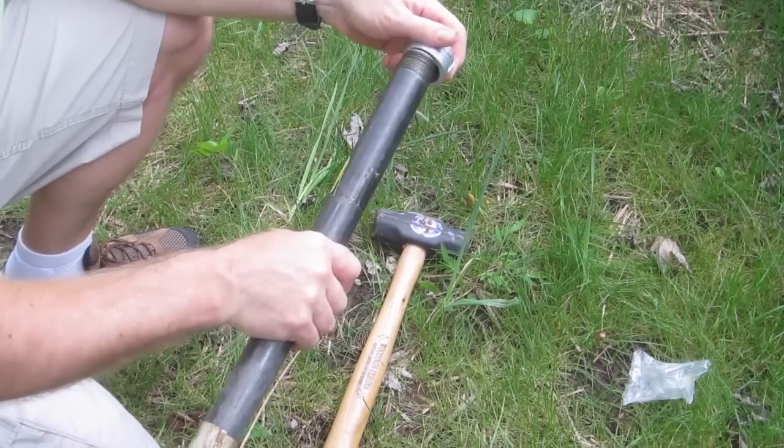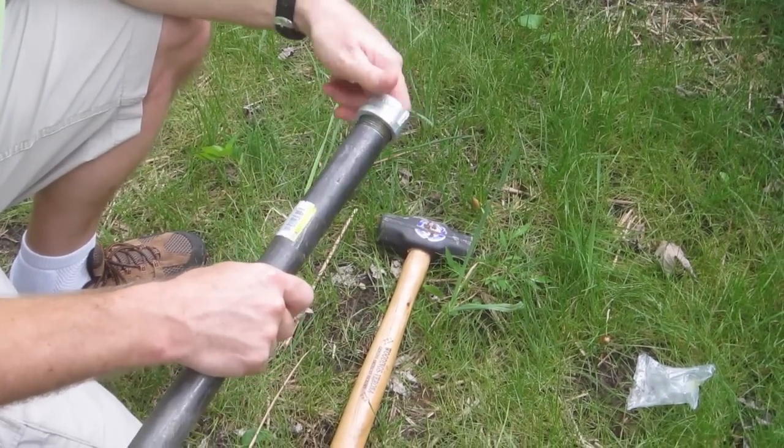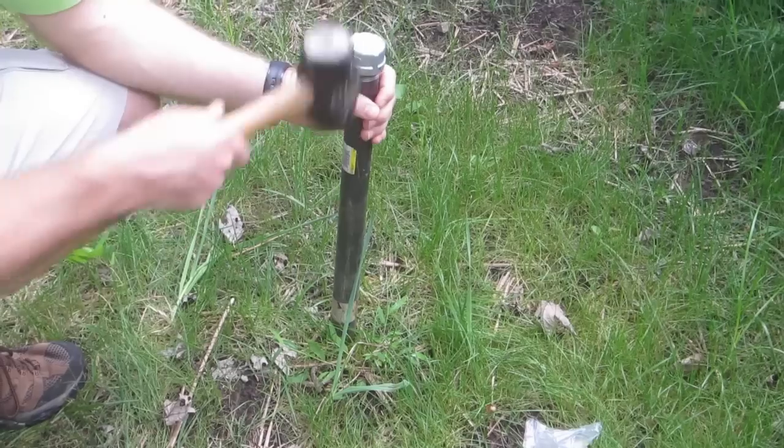To start, I simply screw on the end cap here. These are all things you can buy at the home improvement store. Find any old spot of dirt — this happens to be pretty soft dirt — but let's give it a try.